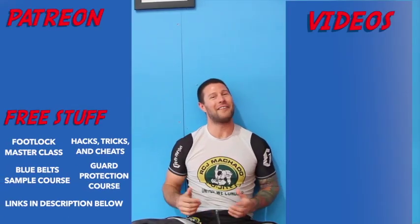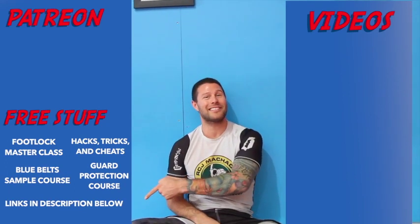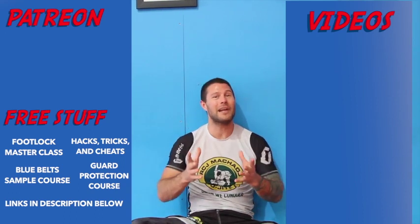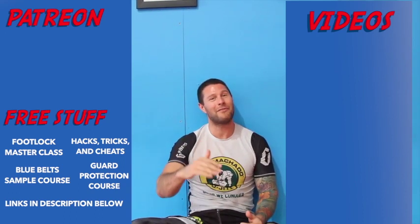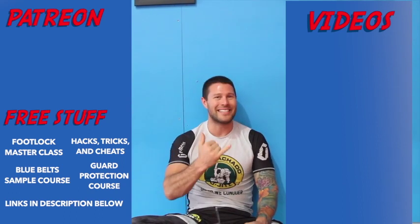Thanks for watching the video guys, I hope you loved it. For more free videos click here, and if you'd like to get our free Foot Lock Master Class please click here. If you'd like to help support me so I can bring you high-level Jiu-Jitsu for free every day, please click here. Thank you for watching guys — I'm Coach Tom, I'll see you next time.